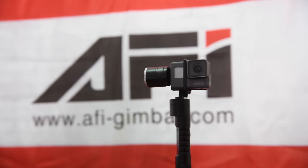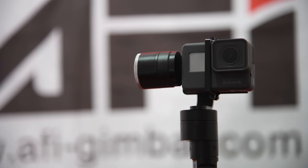Hi, welcome to our Afi Gimbal YouTube channel. In this video, I will be reviewing the Afi A5 3X handheld gimbal for action cameras, especially for GoPro action cameras. As you can see, our GoPro Hero 6 action camera is attached to our gimbal. Before getting started, let's see what is inside the box.